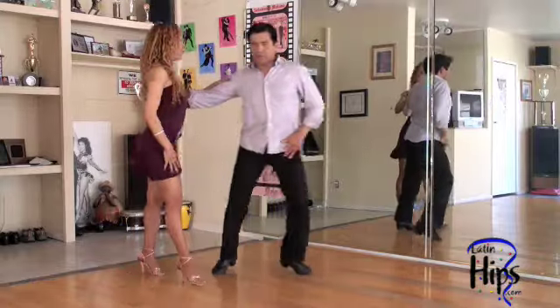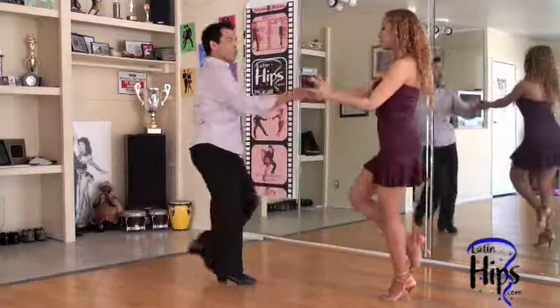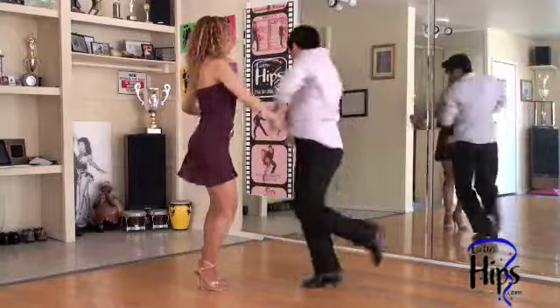This is it! One, two, three, four, five! Switch hands! One, two, three, four, five!